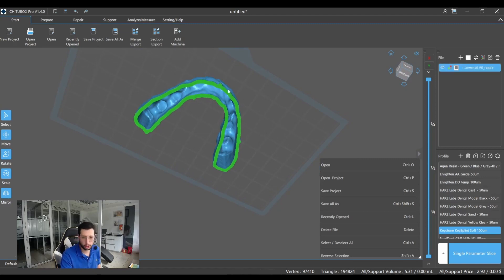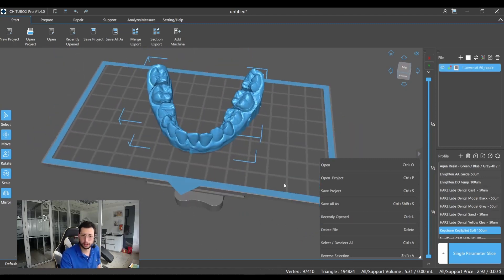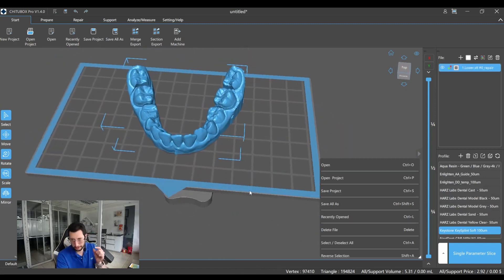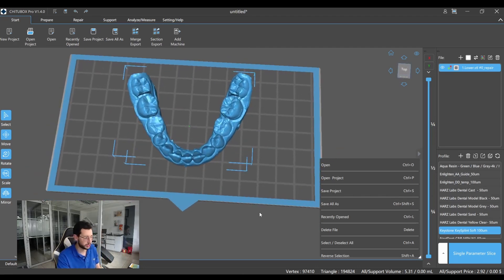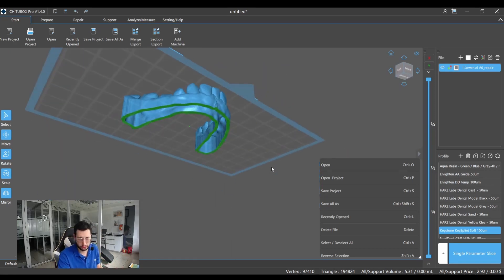Now as you can see, this is a hollow model. I do recommend printing hollow models with enough thickness — it will consume less resin, and there is basically no reason to print solid models.